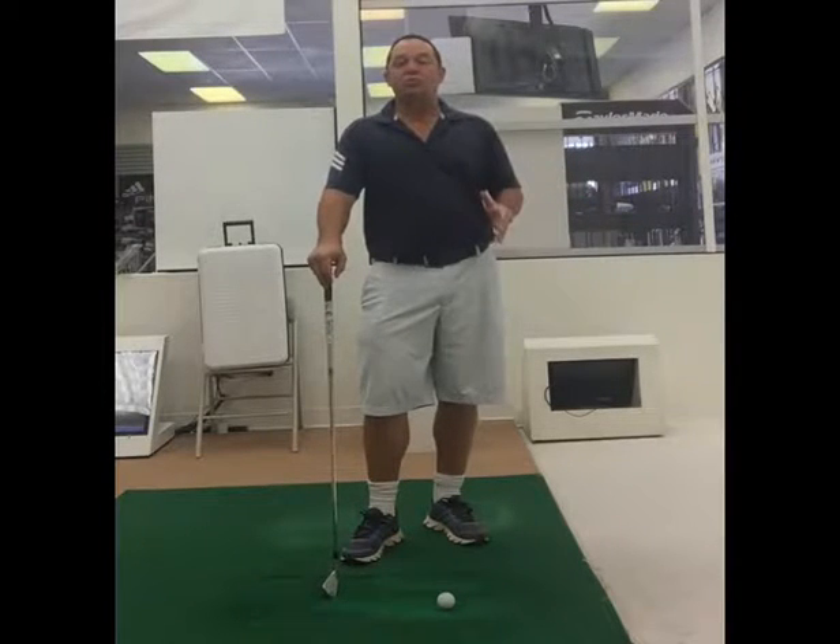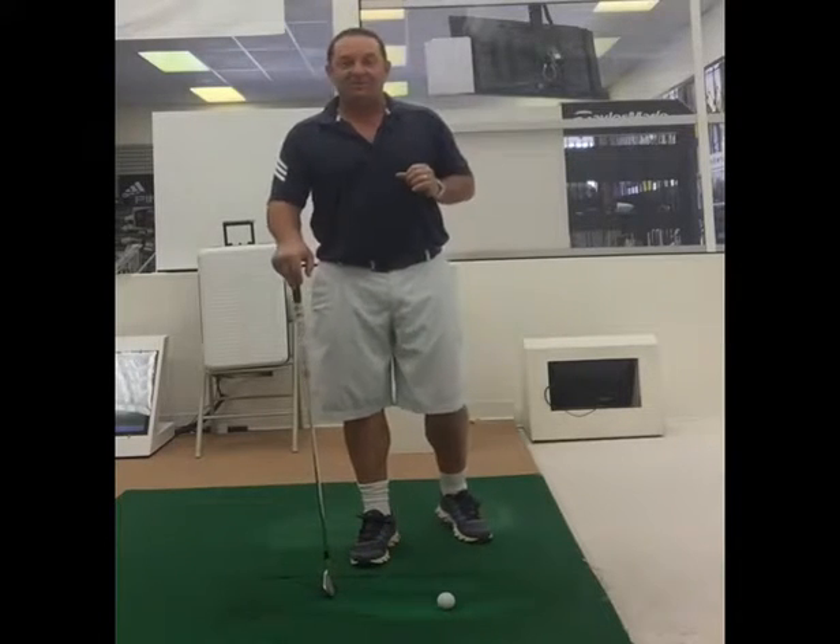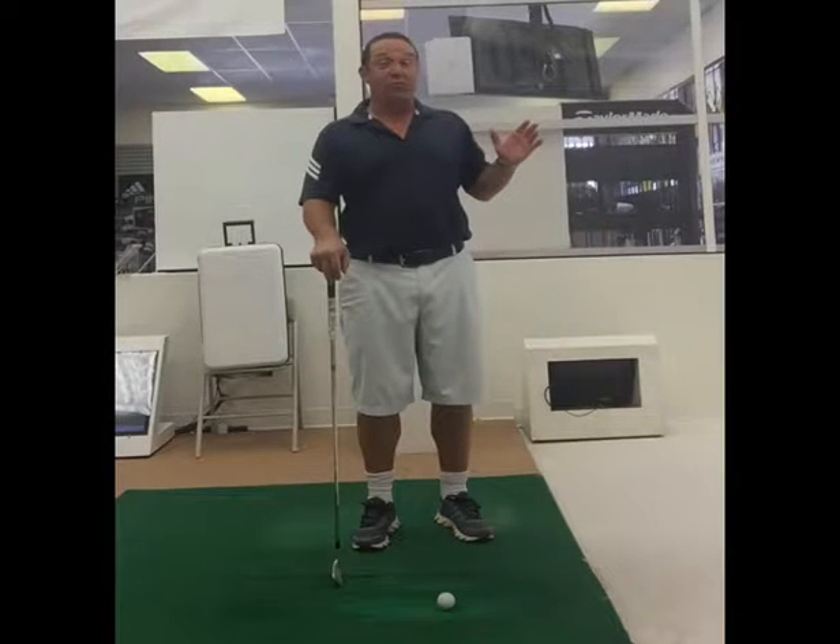I hear from many players: how can I take my driving range swing to the golf course? I seem to get real tight when I get on the golf course. I get nervous, I got a million thoughts going through my mind. And the first question I ask them is, are you practicing how you're going to play? When you're on the range, do you have a target? Are you going through your pre-shot routine?